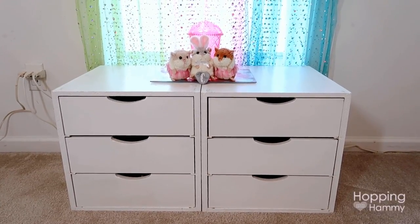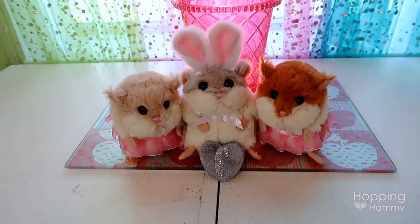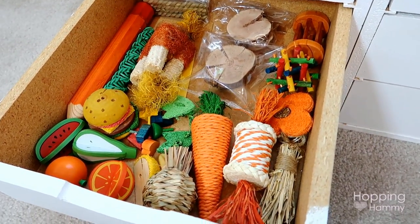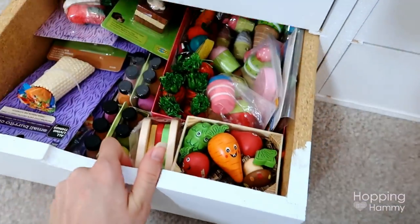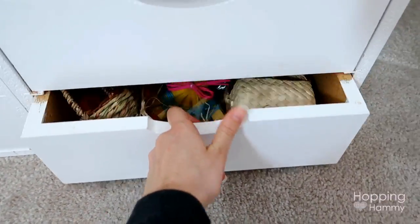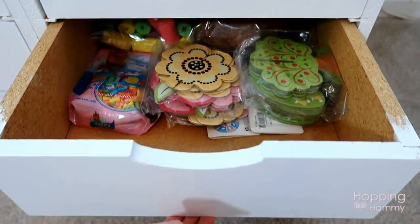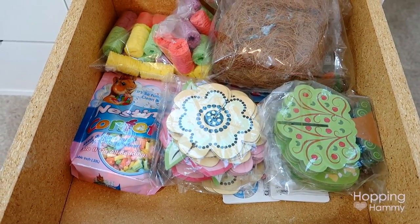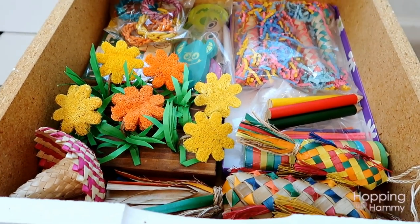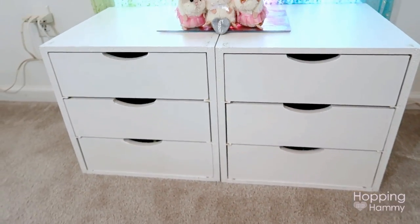This is a cubby drawer unit underneath my window, and on top of it there is this glass Ikea piece — I think it's called a Varbie, I'll have to double check. In front of that there are three hamster plushes. I tried to organize the drawers — this one has the Cecil and natural type chews, this drawer has all of the food-themed chews (I have so many of those), this one is seasonal stuff like Easter, autumn, and Christmas, and then there's kind of a random mix drawer. I organized these quite a while ago.